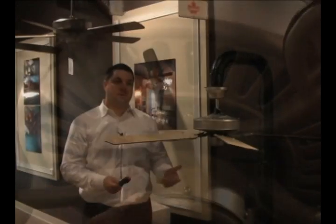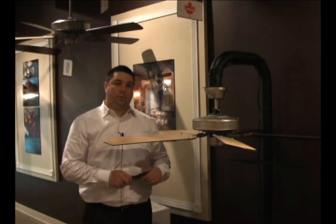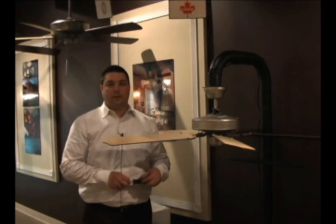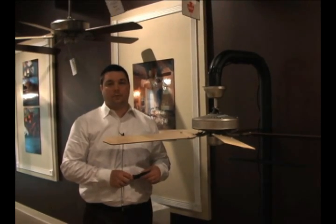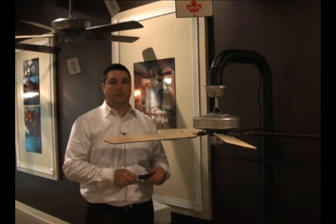This is the end of the first part of our video on basic installation of a ceiling fan. For more instructions, please go to Ellingtonfans.com. For any other questions, please dial 1-800-527-1292 for customer service.